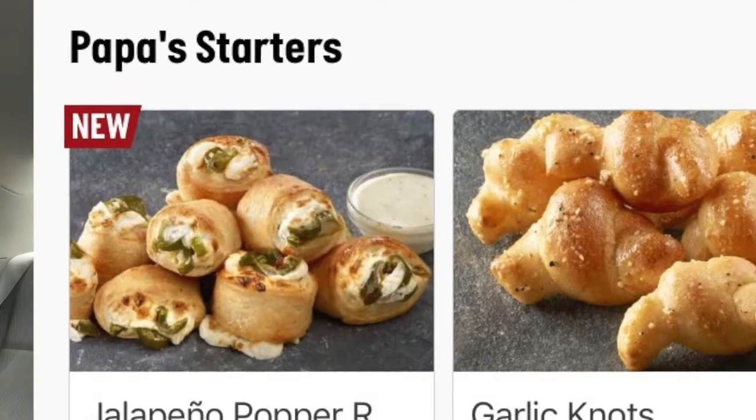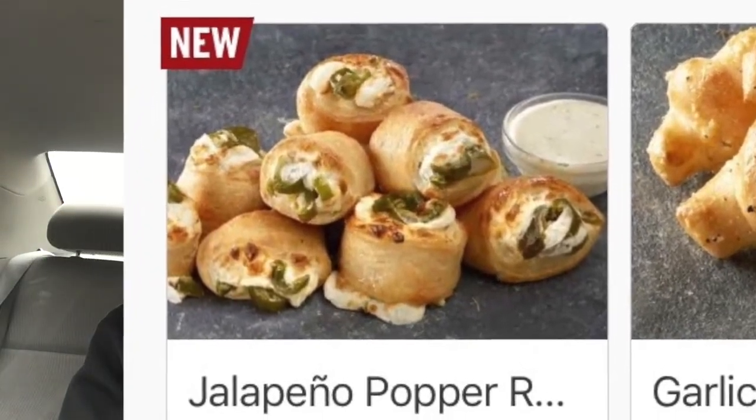Today is a very special day — why? Because Papa John's just released a new product. One of the reasons why I love Papa John's pizza is they're always coming out with new innovative products. Jalapeño poppers are innovative, let's go! I'm so excited. They come in this adorable little box — this box, I tell you, it's just the cutest little thing.